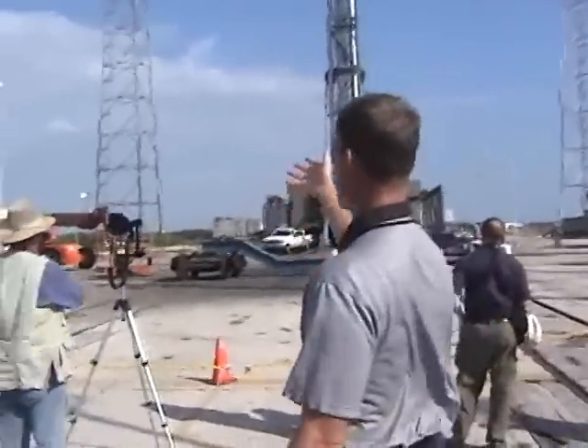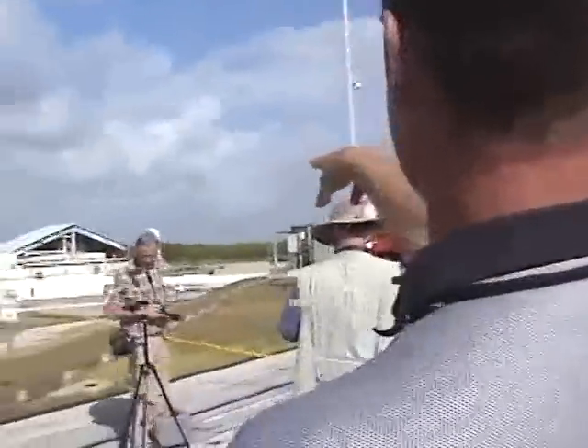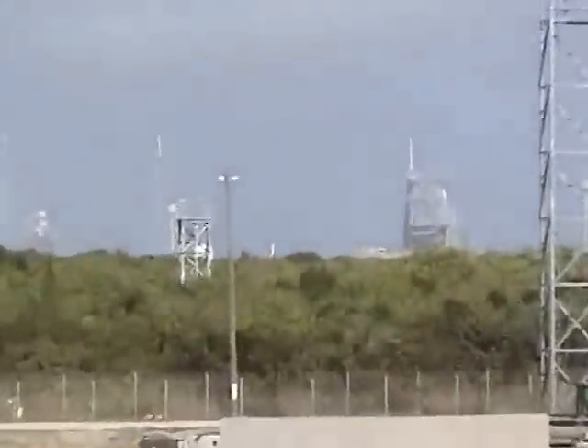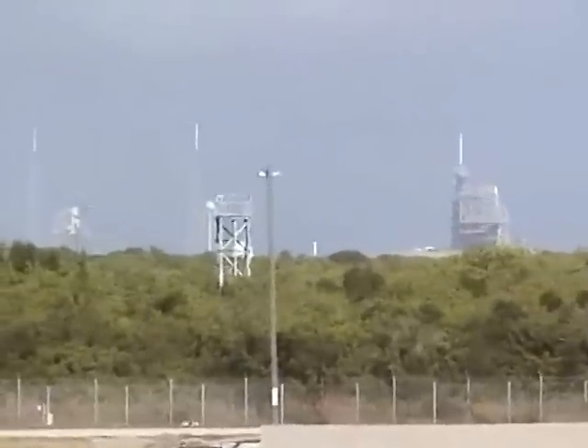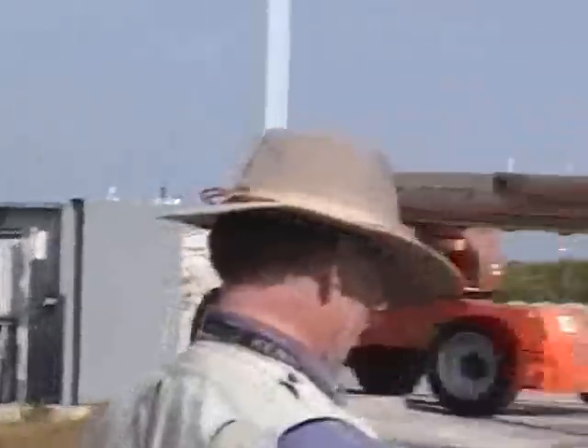You can get a good view from here of where we are relative to everything — you can see the two shuttle pads straight through the gap there. When shuttle or Atlas launch, we have to clear the pad. And when Delta IV Heavy launches, we have to clear as well. So we all impact each other.